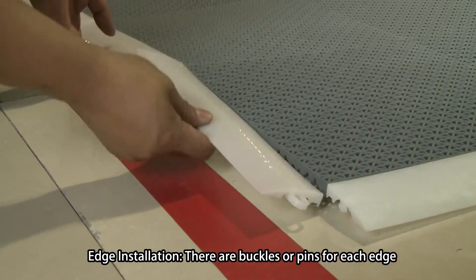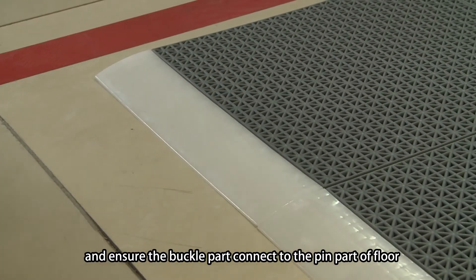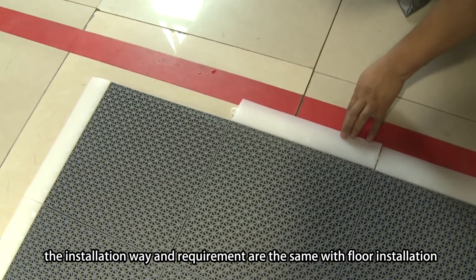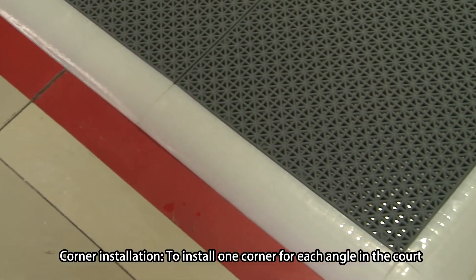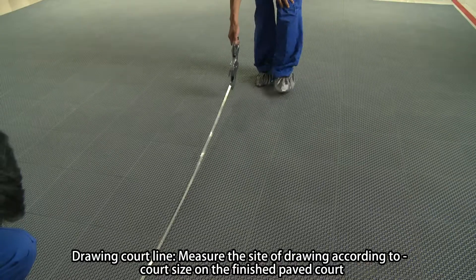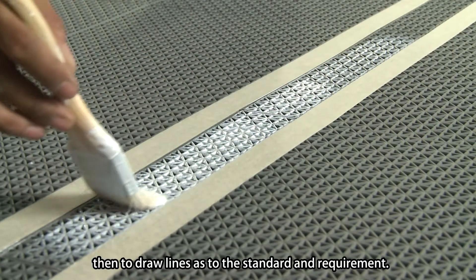3. Edge Installation: There are buckles or pins for each edge; ensure the buckle part is connected to the pin part of the floor. The installation method and requirement are the same as floor installation. 4. Corner Installation: Install one corner piece for each angle of the court. 5. Drawing court lines: Measure the size according to court dimensions on the finished paved court, then draw lines to standard requirements.